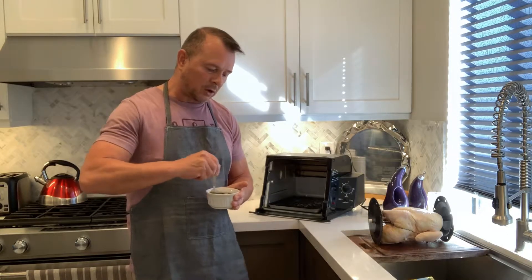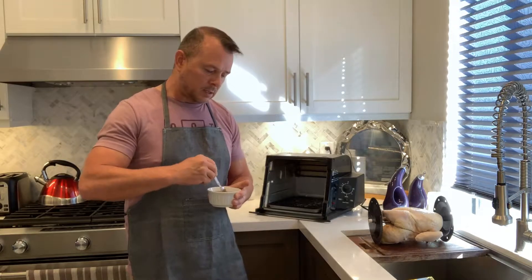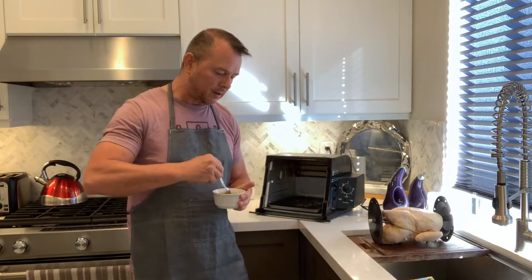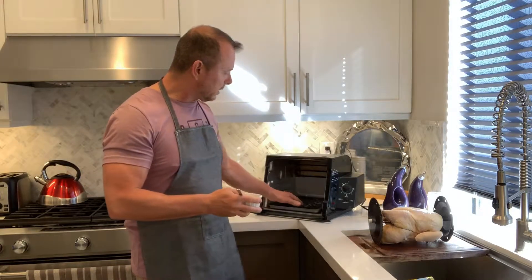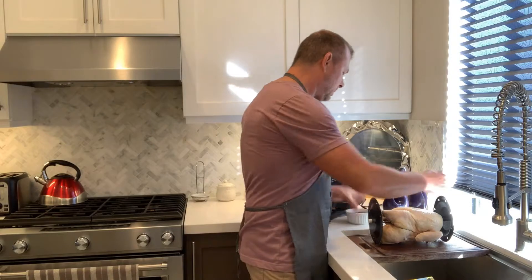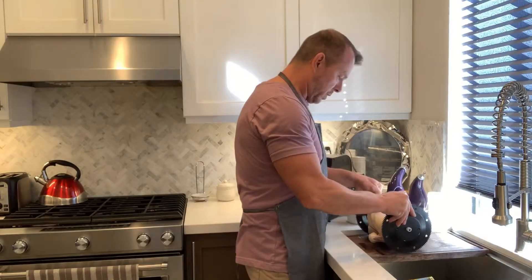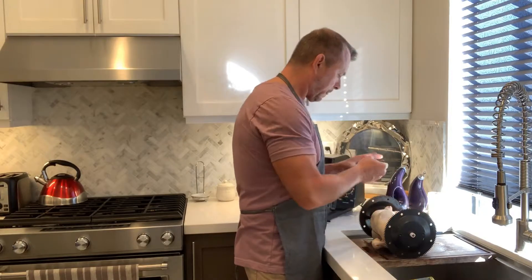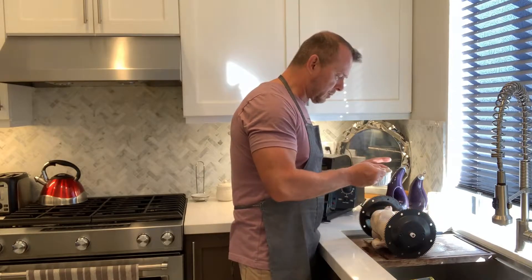What I like about the rotisserie is that it gives an even coat, and any grease or fat all drips down into the pan. So I've made this paste and now I'm going to go ahead and get my chicken all lathered up with all these wonderful flavors.